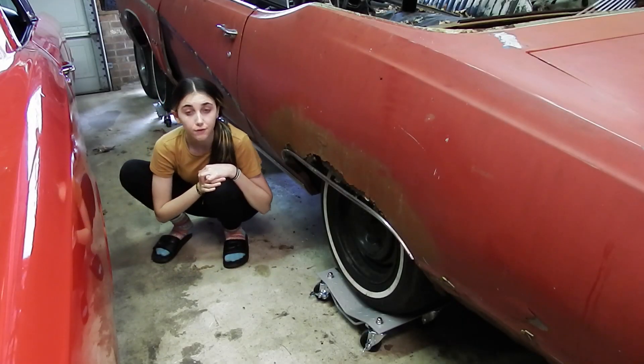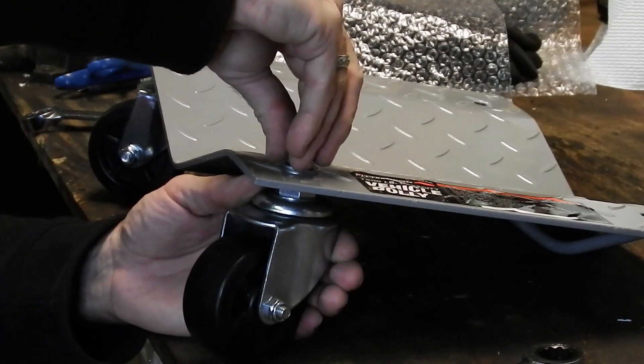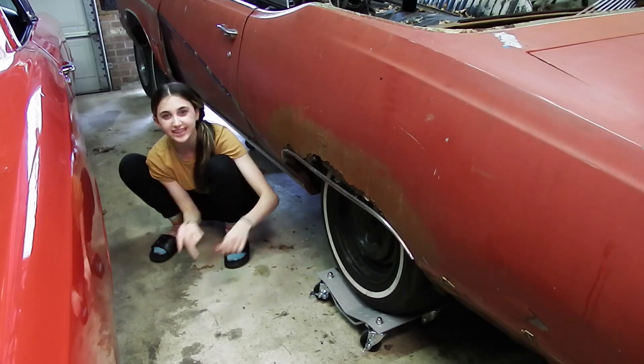Hey Gearheads, thanks for tuning in. If you're here from Harbor Freight, welcome to Dan's Garage. On this episode, Dan will be unboxing, putting together, and testing these wheel dollies. He'll also give a review at the end. So let's jump right into that. Hey Dan, run that intro!